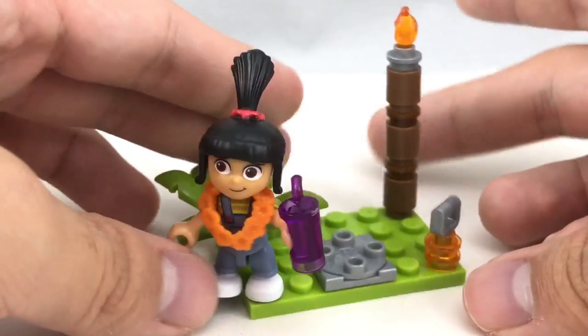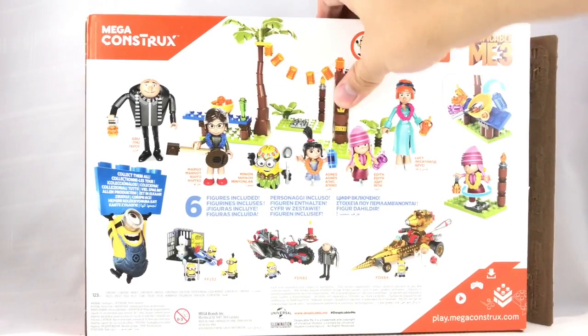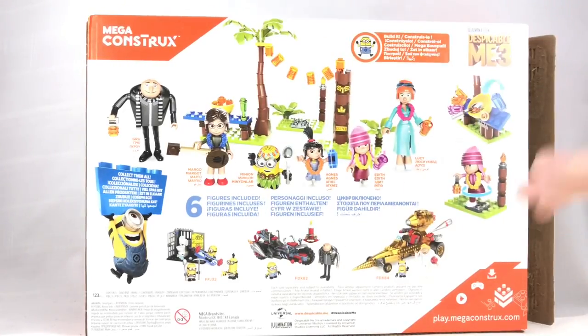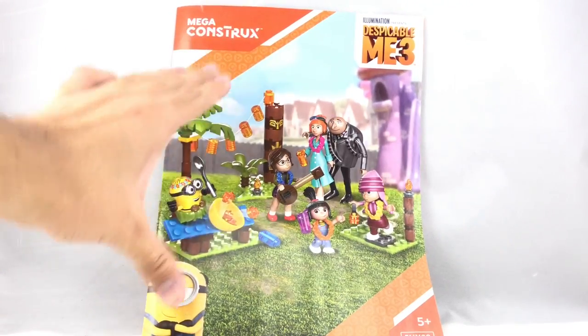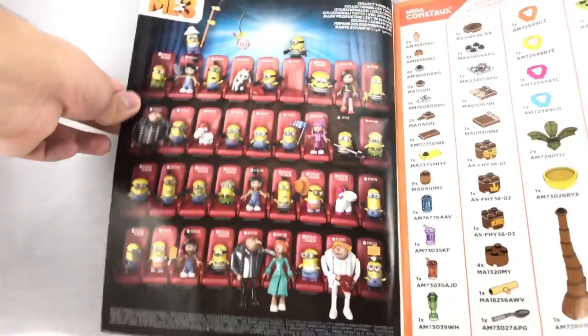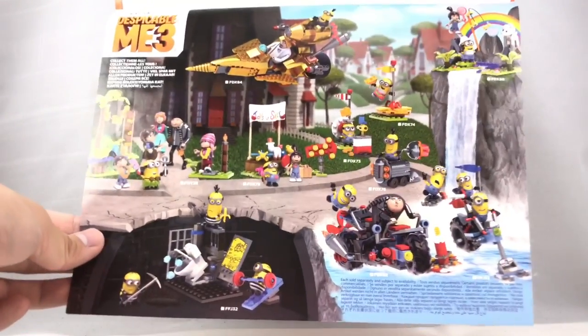The front and back of the box are worth noting — the material is harder than a typical LEGO box, which I like. They show a lot more information on the back than LEGO does. The instruction booklet is much bigger than a LEGO one, almost feels like a comic book. Inside there's a nice checklist of all the different figures and sets, and the back shows some play features and advertisements for other sets in the line.